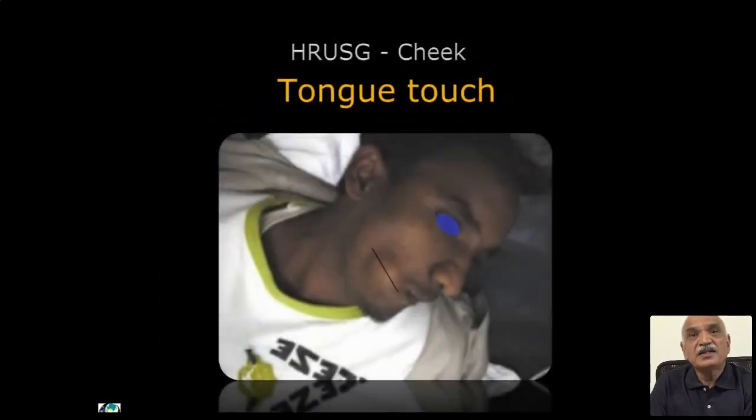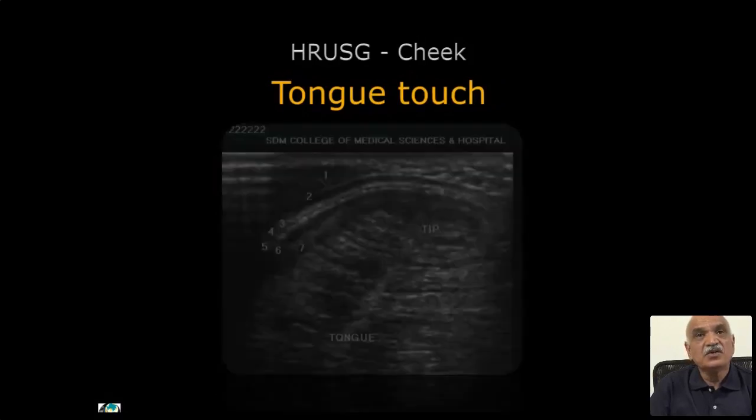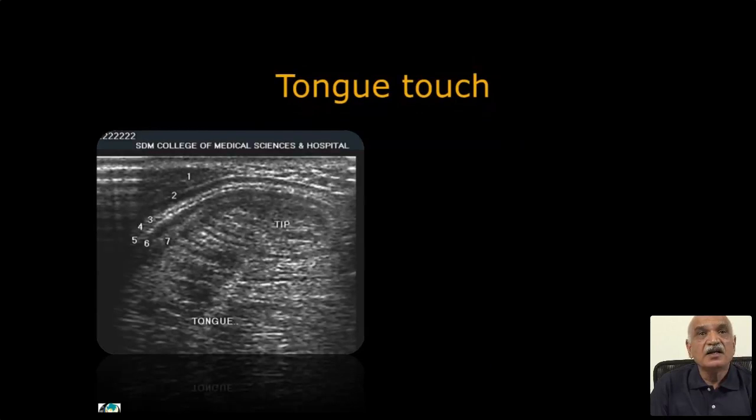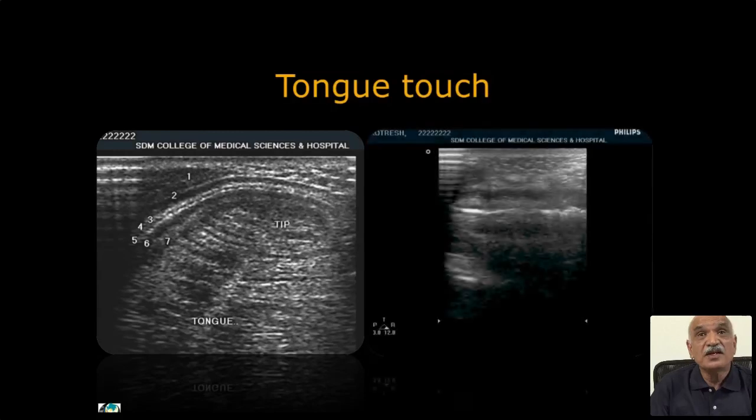The tongue-touch technique: we ask the patient to put the tongue tip to the area of their symptoms. It becomes easier — with a small lesion you can't go on searching for it; touching the tongue from one side, we look into it. The tip of the tongue and various layers of the cheek can be seen. The muscles and the central wrap can be easily identified in the anterior portion — this is the technique.